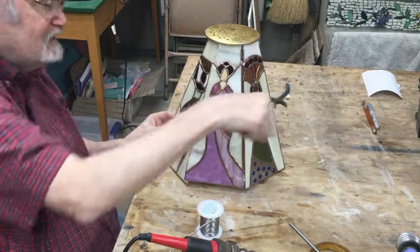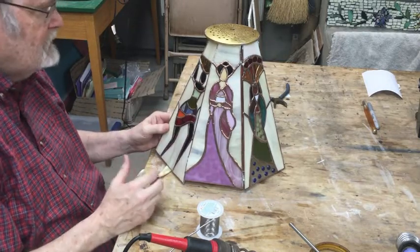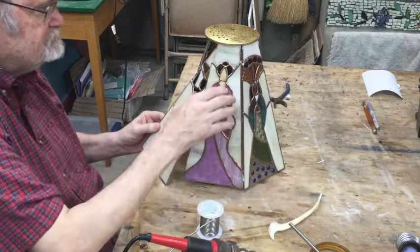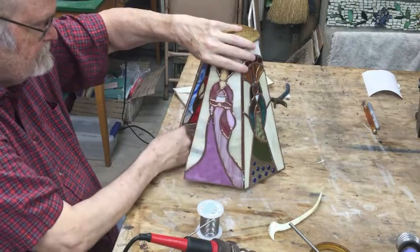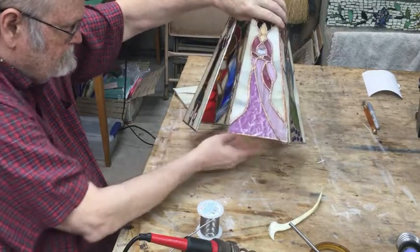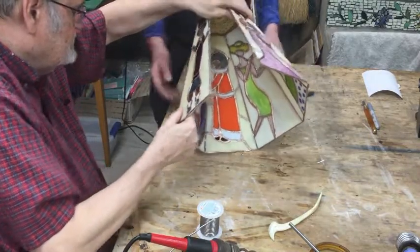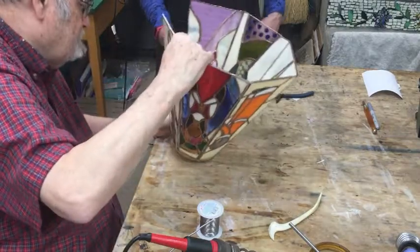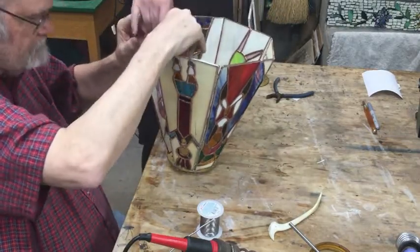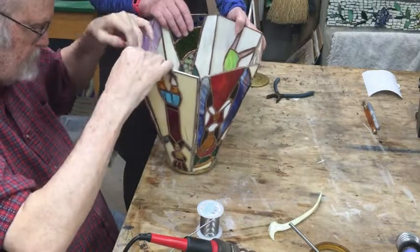Hand me that fid — I'll kind of use it as a pry bar. Let's see what I can do. If I try to go upside down with it — can you grab that? I'll see if I can get that piece in here.